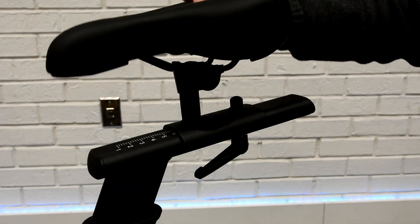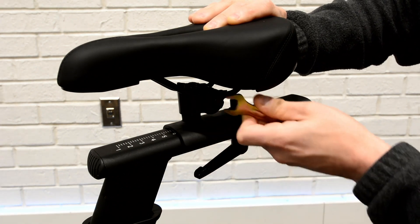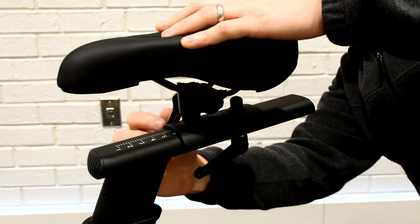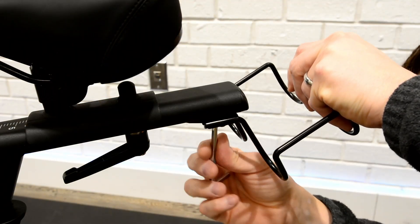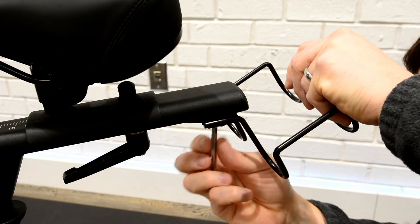Place seat onto seat post and secure with included wrench. Attach dumbbell holder onto seat post with screws and screwdriver end of hex key.